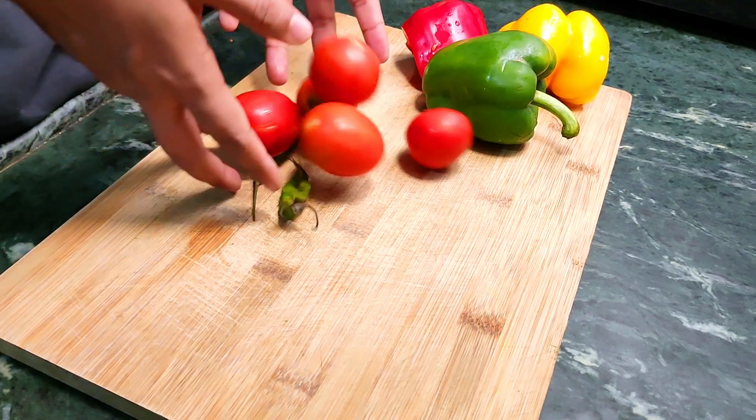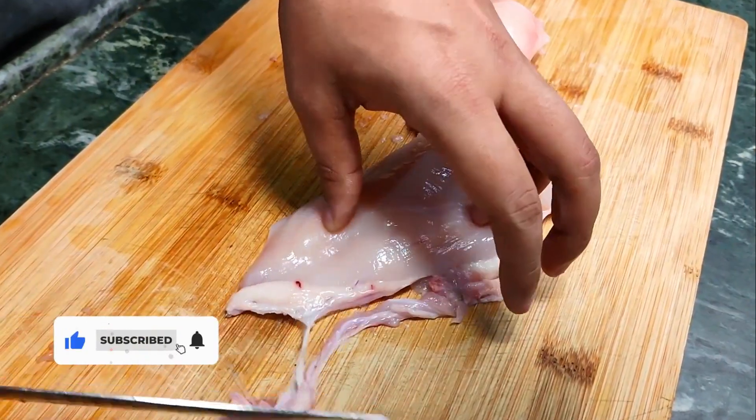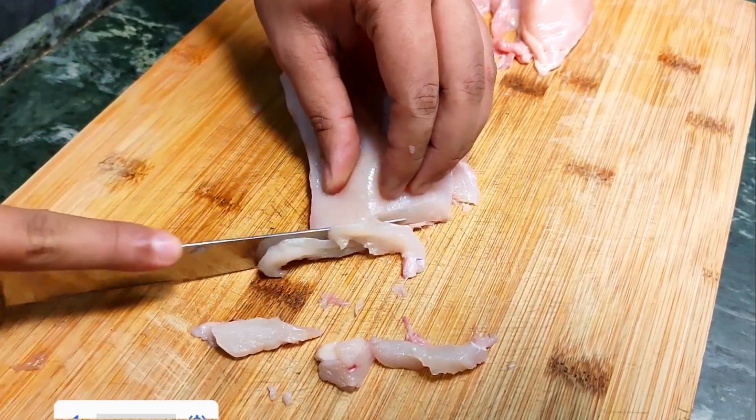So let's make this, shall we? Let's start with what we'll need, like tomatoes, bell peppers... Oh no wait, I think I'm forgetting something. Okay yeah, first let's start with the chicken.